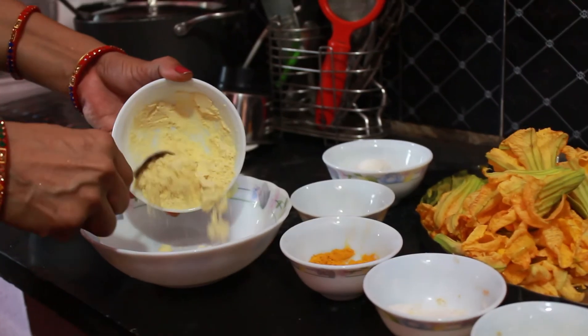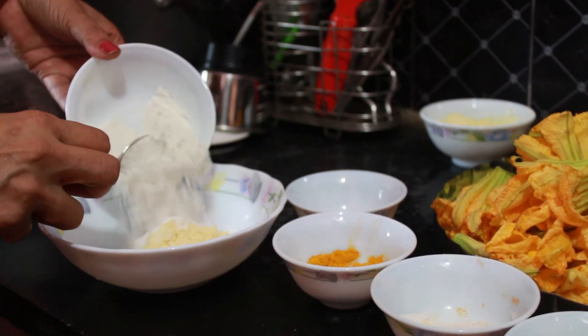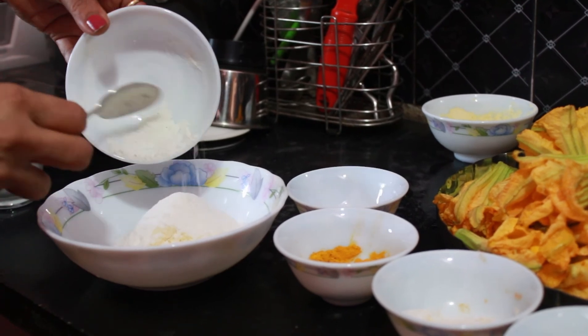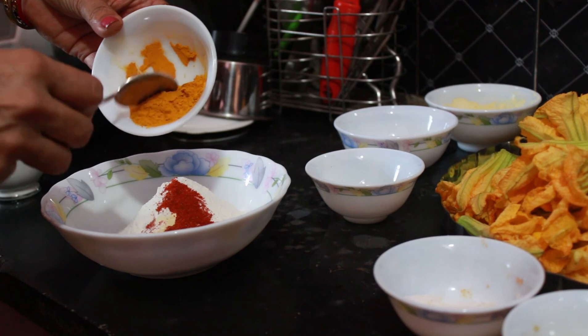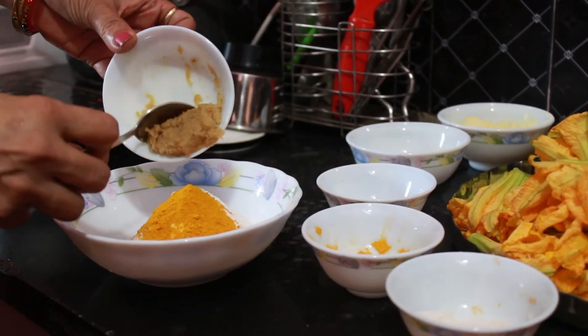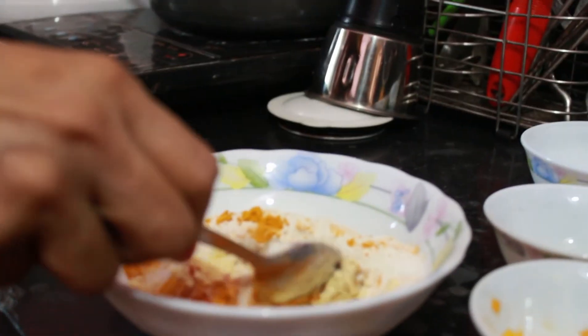In a big bowl, add a medium sized bowl full of chickpea flour, that is besana, around 5 to 6 tablespoons or a small bowl full of rice flour or chowlo chuna, 1 tablespoon of red chili powder, turmeric powder, ginger garlic paste, and salt as per taste.